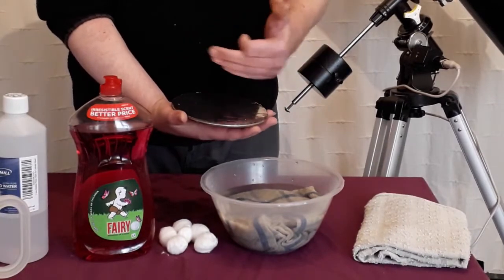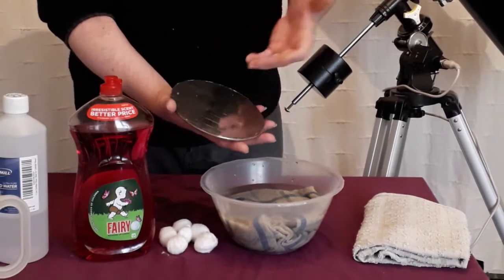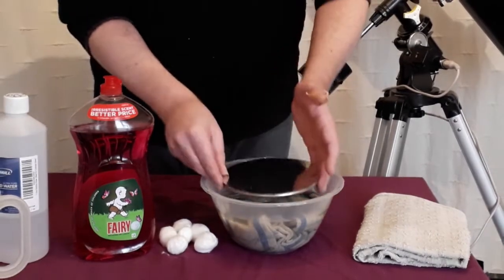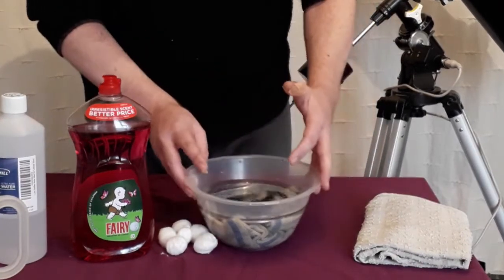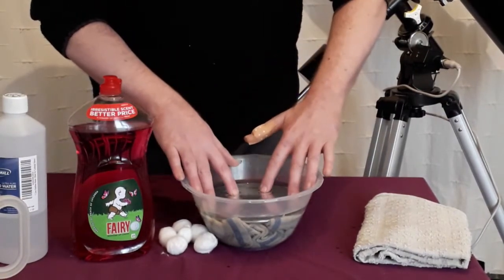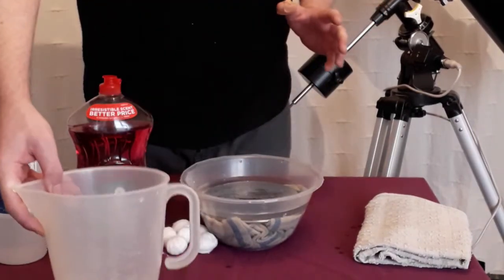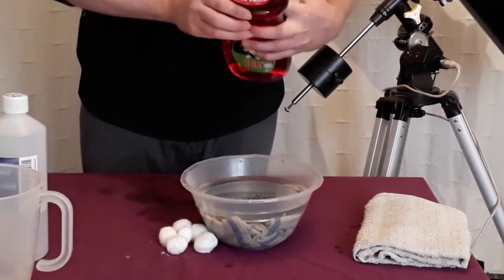An important thing I nearly forgot to mention: before you do any cleaning, make sure you give your dirty mirror a good squirt of air. You can even give it a bit of a blow at this stage since we are going to be cleaning it — just make sure there are no heavy deposits on there. After you've given it a good blow, gently drop your mirror in, and try to avoid putting any pressure on it or touching it with your fingers. If there's not quite enough water, just pour a little bit more in.